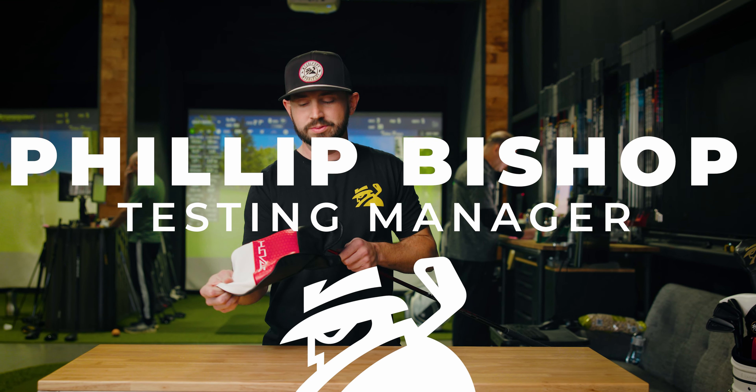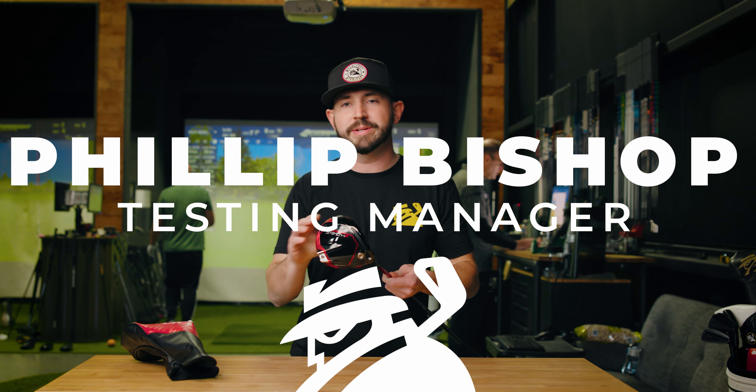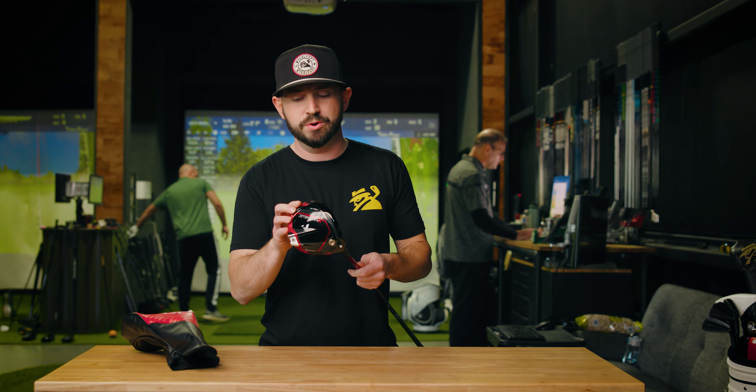Hey everybody, what's going on? We got a first look for you today. Today we're taking a look at the new TaylorMade Stealth 2.